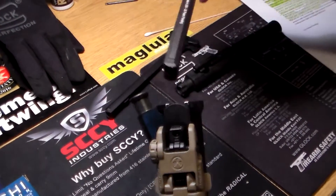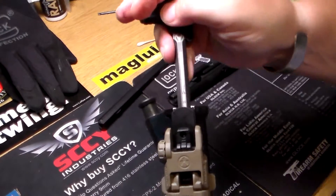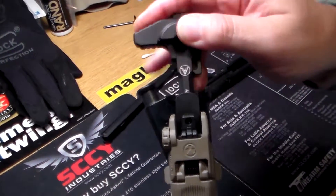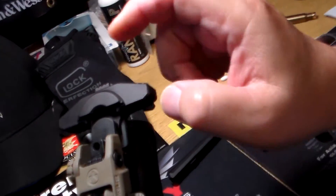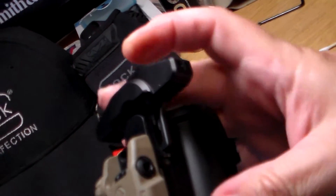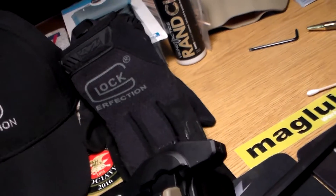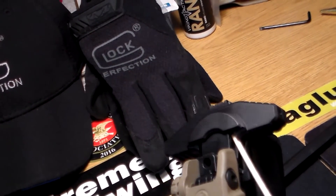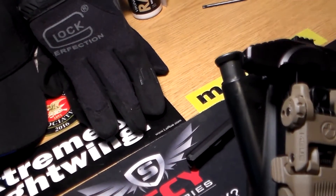Here's the Armageddon charging handle, and you can see how it totally encases this rear section and redirects the gases through these channels, redirecting everything back out the front.